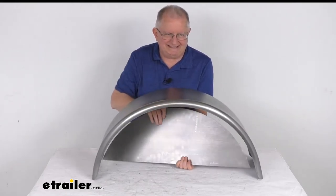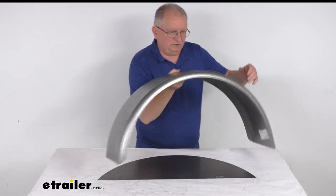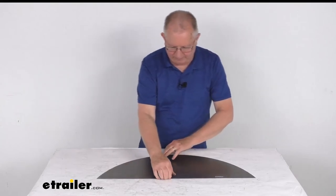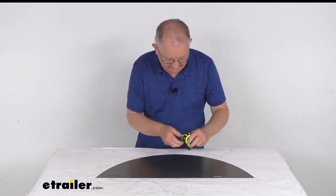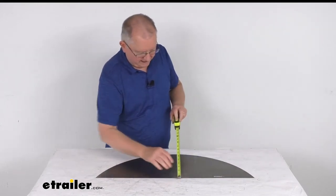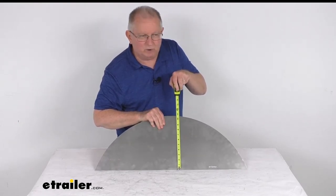The backing plate itself is a sturdy 18 gauge steel construction and it is made in the USA. Now for some dimensions on the backing plate — this part is for a quantity of one backing plate. The length from end to end is going to be right at 30 inches long, and the height at the tallest point right in the middle is going to be right at 10 and 3/4 inches tall.